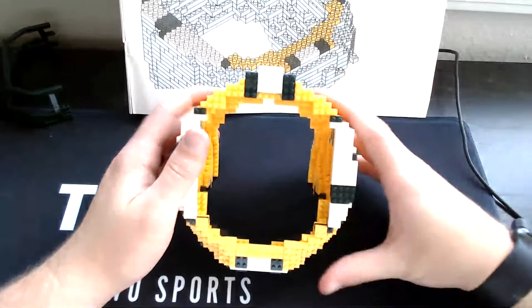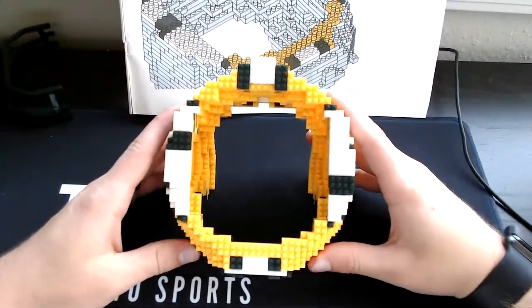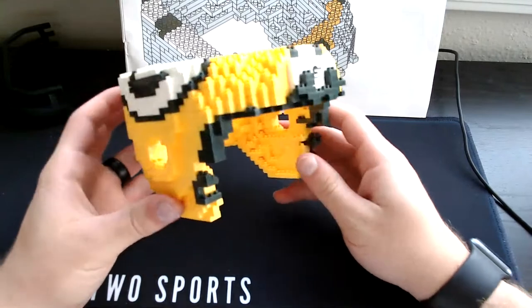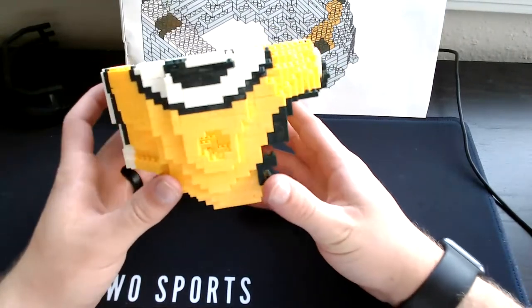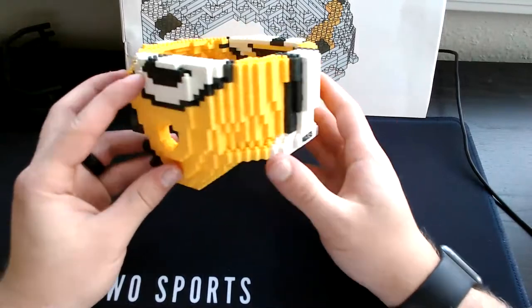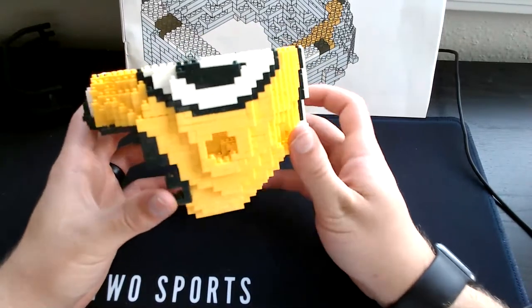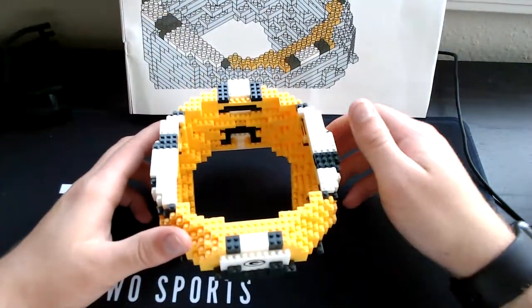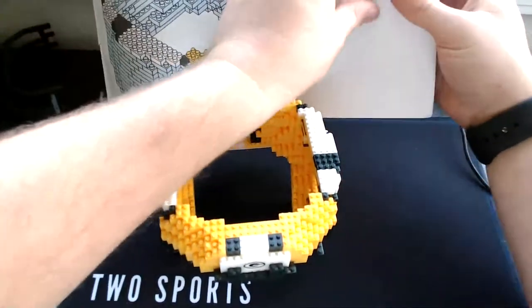Here's what the top view should look like. Here's what the front view should look like. Here's what the side view should look like. Here's the back view. Here's the other side view. And here's an over-the-top view again. On to step 28.